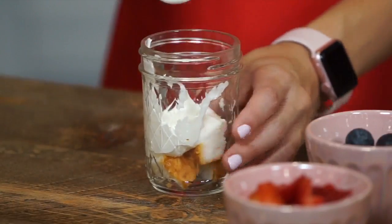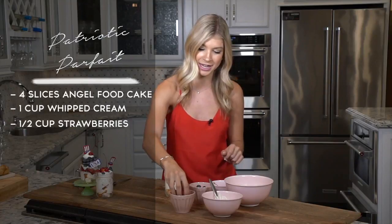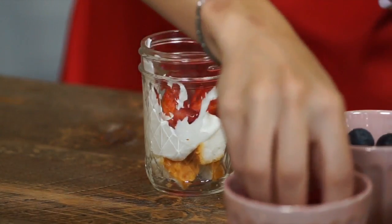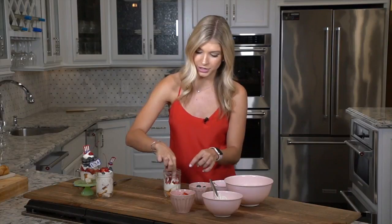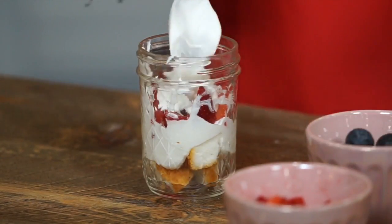Just place that right on top and then it's time for the fresh fruit. I'm going to add some strawberries. You want to be careful with the placement because if you want to see it on the side of the mason jar, you're going to want to make sure that most of the fruit is up toward the edges. Then add one more layer of the whipped cream right in the middle there.